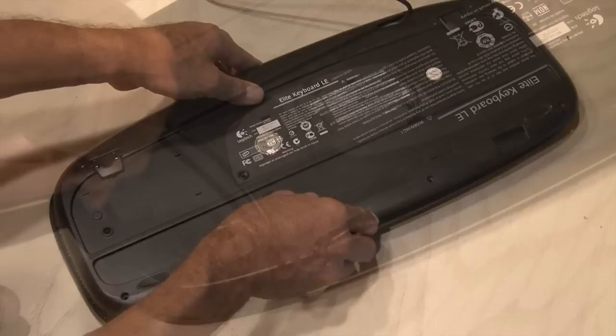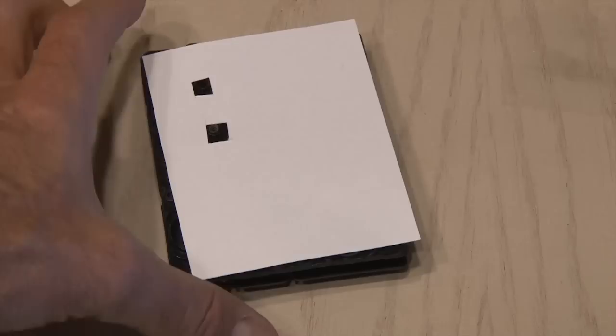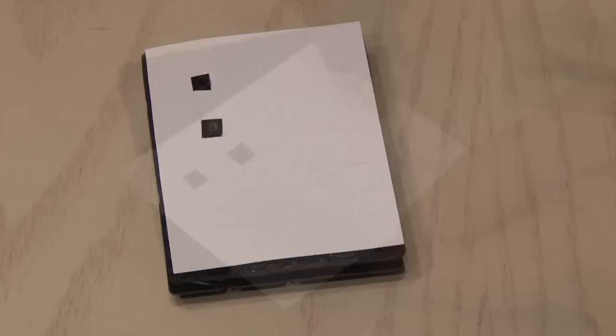Put in all the screws except for the screw that's in the back of the numeric keypad. Then I cut out another piece of cardstock to go over our keypad, and also cut out the two notches that correspond with the notches in the keyboard base, and hot glued it in place.